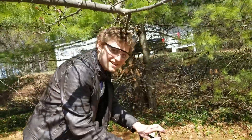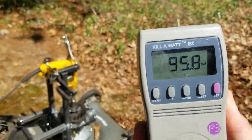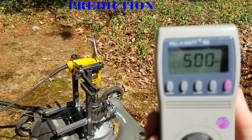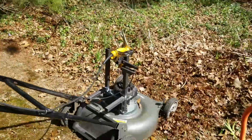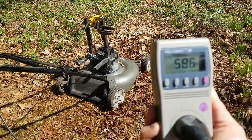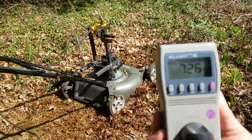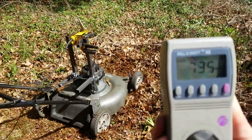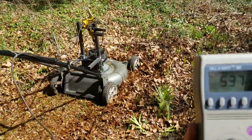We got the mower all hooked up. Jesse's gonna rock it and we're checking out the watts. That's a good shot. Prediction is correct — nice. Get in there and mow some grass. There we go, it's working, it's cutting. Nice. Round 800.